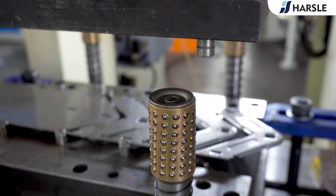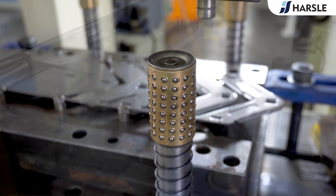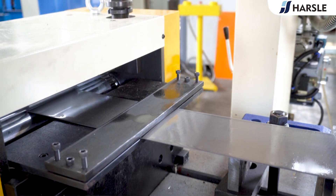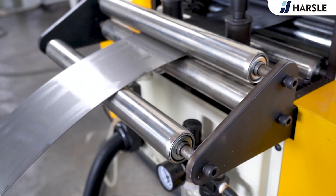The auto duct corner production line mainly consists of a JH2180 tonne pneumatic punching machine, duct corner mold, leveling material rack, and servo feeder.